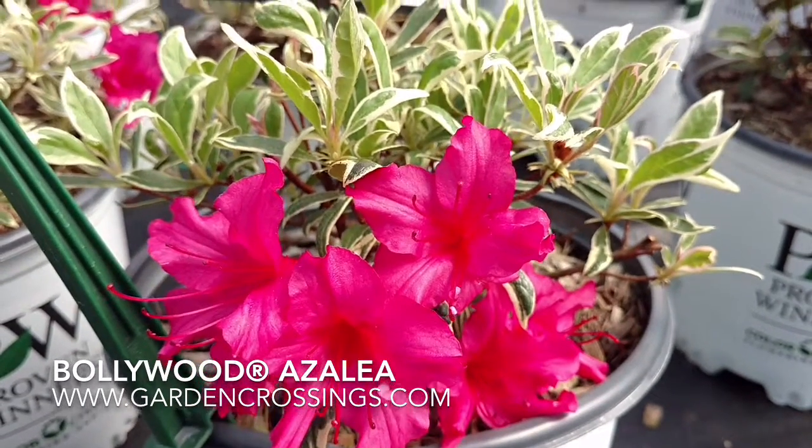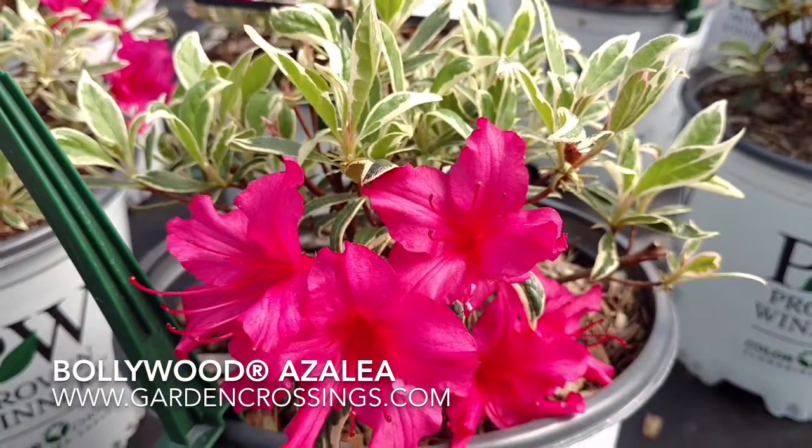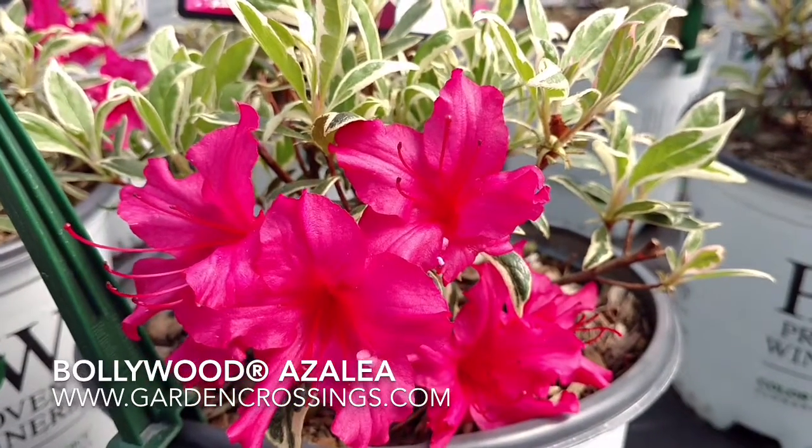Bollywood is an early blooming azalea with bright flowers for the spring, leaving you with a beautiful variegated foliage all summer. Azaleas are good for specimens or also used in borders.